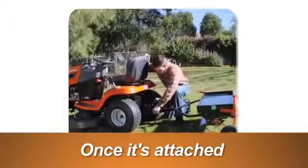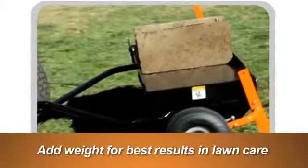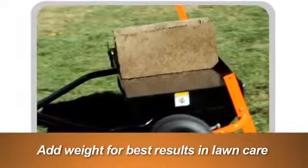Once attached to the master platform, you can easily add the exact amount of weight to the Tyne Dethatcher for the best results in lawn care.